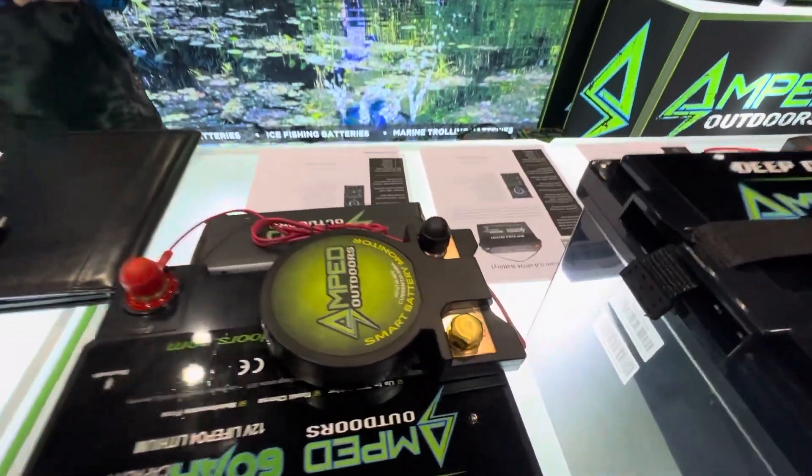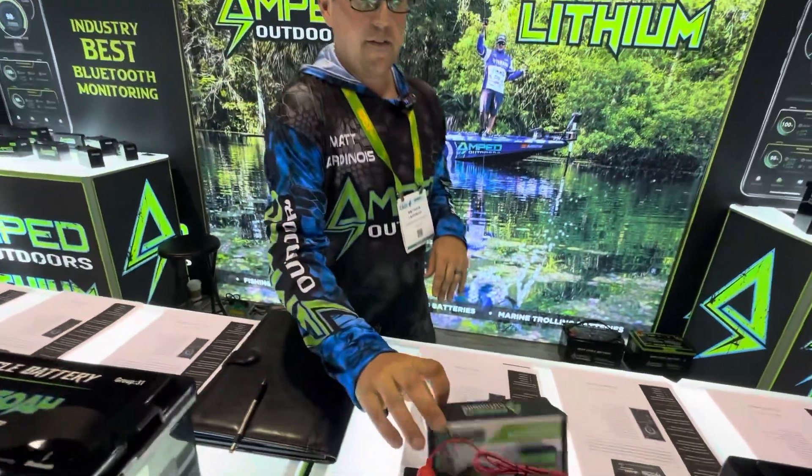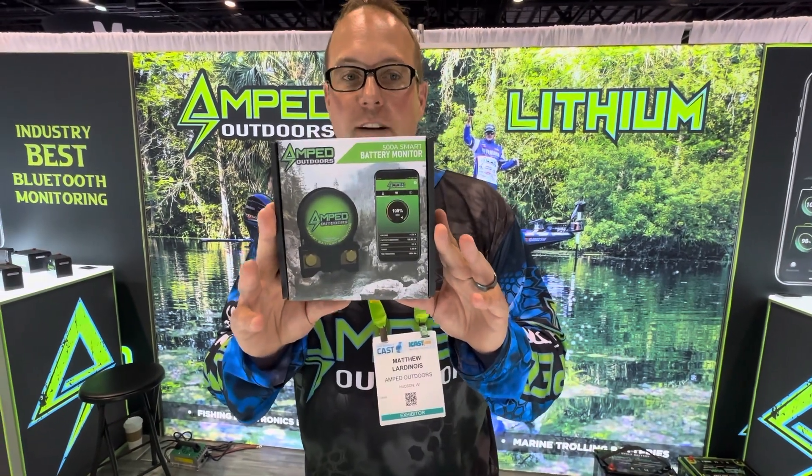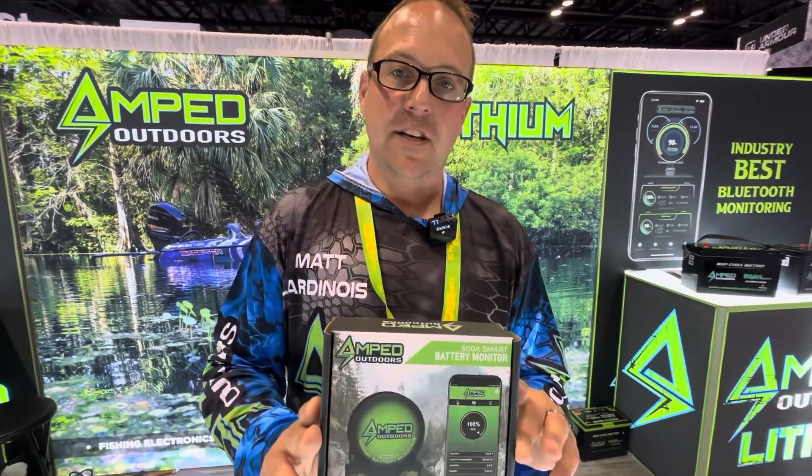We've got that Bluetooth built into all of our batteries 50 amp hours and larger. If you don't have Bluetooth already built into a battery, we've got a new monitor that you can add to any Bluetooth-less battery to make it Bluetooth. This is a separate accessory that we sell, and it's been very popular this year.